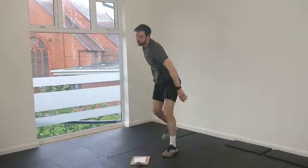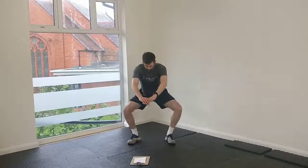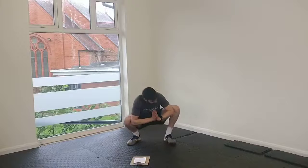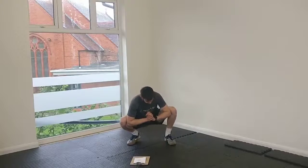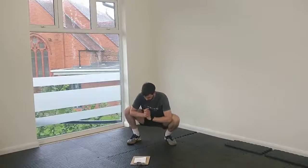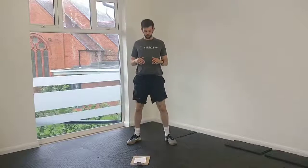Start to get a little bit more lively now. We're going to go for some squats. We're going to squat down, push our elbows into our knees, and then stand back up again. We're going to do five of those. So squat, push the elbows into the knees, and stand back up again. And one more time.